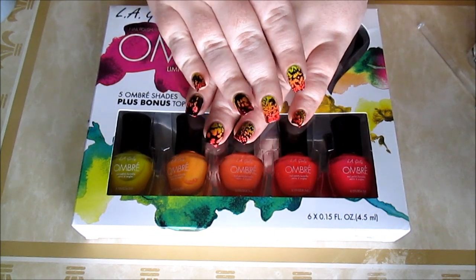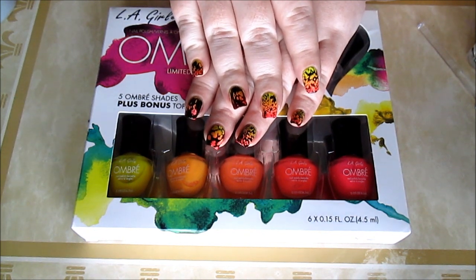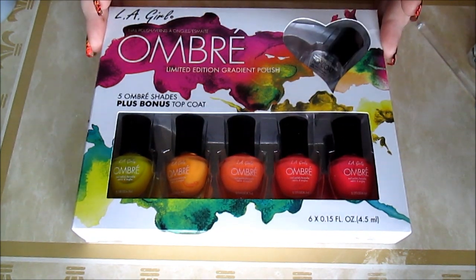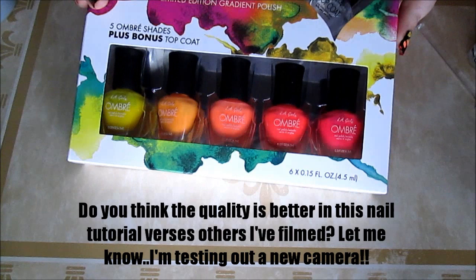Today I'm going to be sharing with you how we're going to achieve this manicure look using an ombre effect, which I'm going to be using the Ellie Girls Ombre Limited Edition set, and this one is called Girls Night Out.